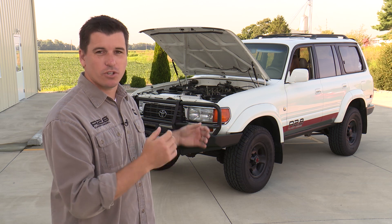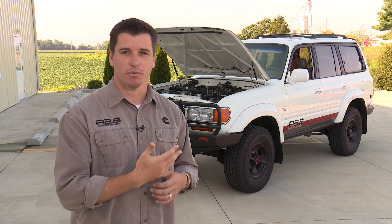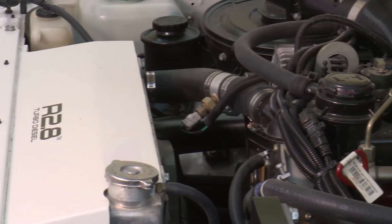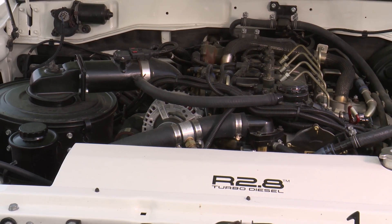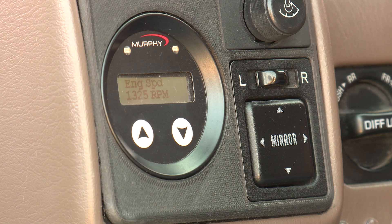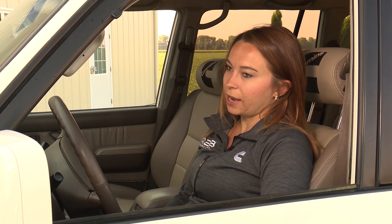Once it ramps back down, count to about five seconds after it hits idle, then let off the accelerator pedal — you'll hear it blip a little bit, and that means the test is done. At that point you can key off, and that way you know the calibration has been recorded into the ECM.